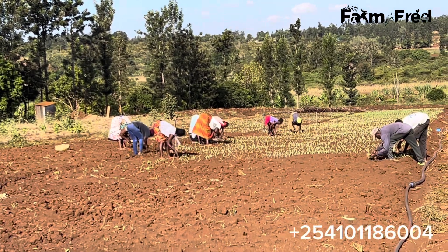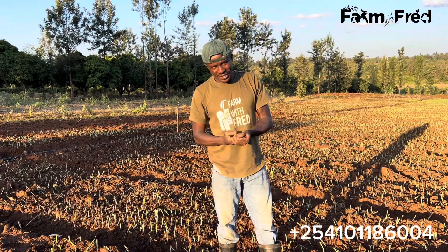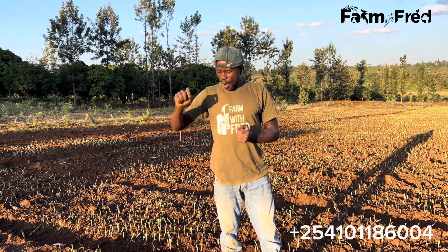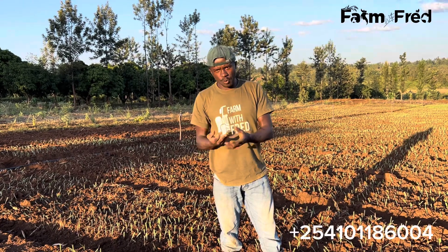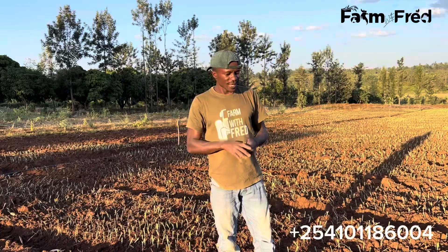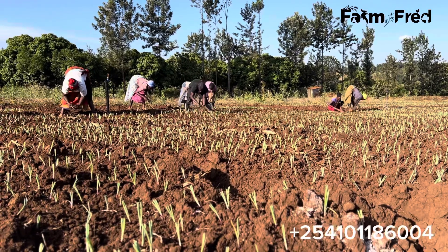Key things to observe during planting day: the weather is not a big factor because sometimes you're doing it when it's very hot, sometimes when it's raining. The key thing to observe is your seedling — how healthy is it, and how it is handled, because you can have planters who are not planting the right way. The next thing to observe is the spacing of your seedling. We begin our lesson by showing you how to hold the seedling and how planting is supposed to be done.